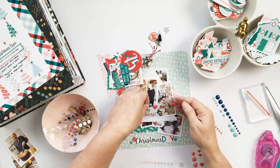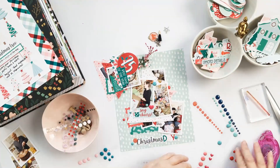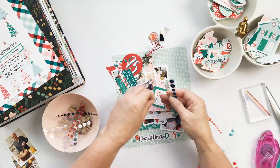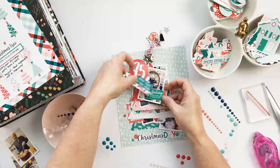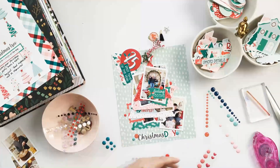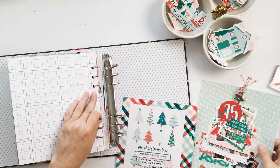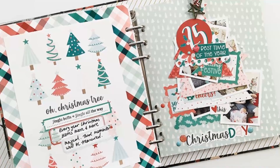Thank you so much for joining us on the hop today! I hope you'll check out the other contributors — I'll have everyone linked below so you can hop along and check out all the gorgeous inspiration with the Festive collection. I have days 23 and 24 yet to share from this album along with a full walkthrough, which I'll be doing next Monday and Tuesday. Then next week starts December Daily on December 1st — I'm so excited to share it all. Have a great weekend and a great Thanksgiving everyone, bye-bye!